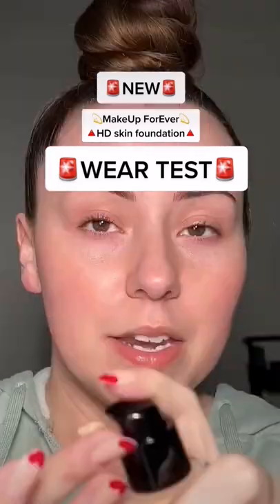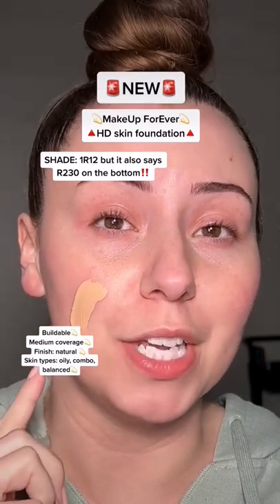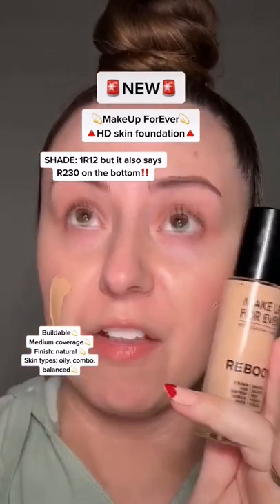First impression and a wear test. They sent me three shades, but they were all wrong, so I went to Sephora and found R230. That's what I wear in Reboot, and it's one of my favorite foundations ever.